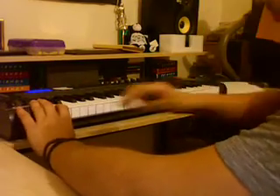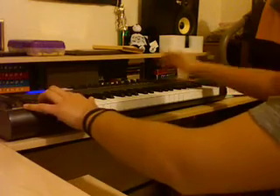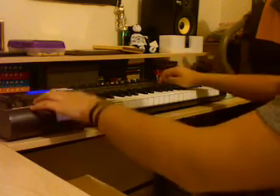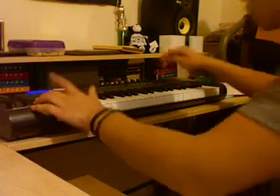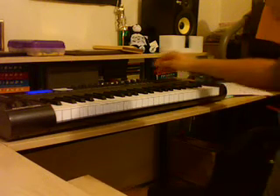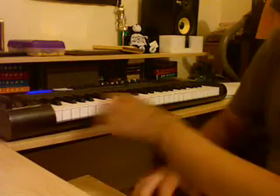Okay, so these are my drums. It's a basic kick and clap. Very simple. Then I added another clap on top of that, which was this one. Just to make it sound thicker.